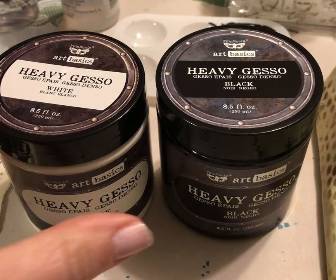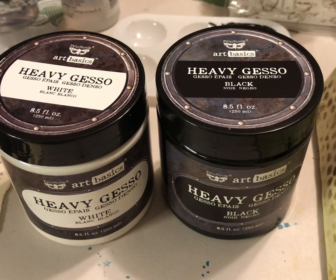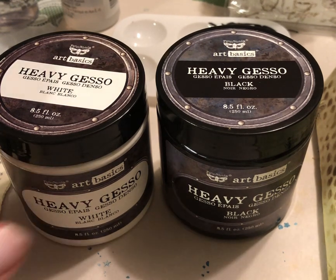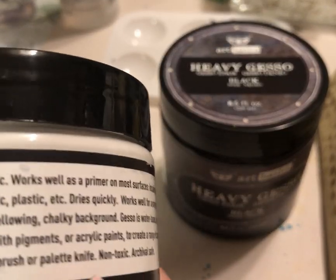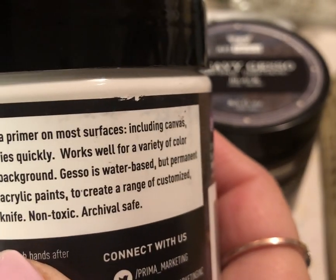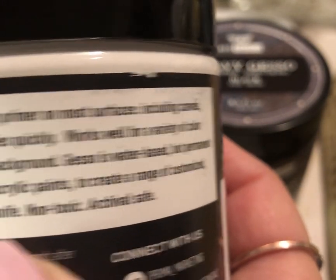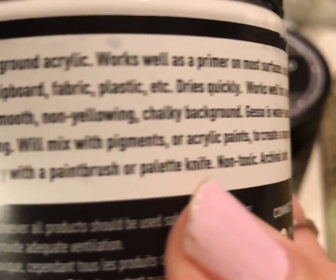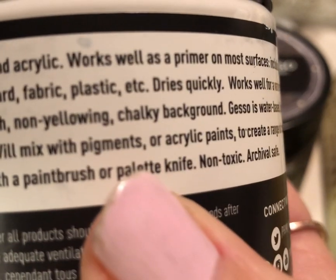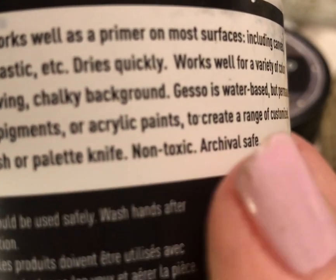Let's start here — these are heavy gessos by Prima, my favorite brand so far. This one is heavy gesso so it coats a little better, and they also make a clear. It says this gesso is a white opaque matte ground acrylic. It works well as a primer on most surfaces including canvas, wood, paper, metal, chipboard, fabric, plastic, etc. It dries quickly and provides a smooth, non-yellowing chalky background. Gesso is water-based but permanent and flexible after drying, and it will mix with pigments or acrylic paints to create customized colored grounds.